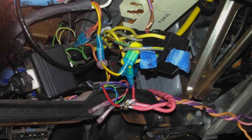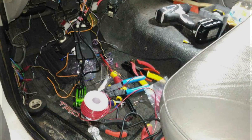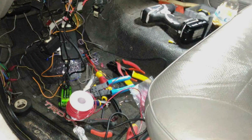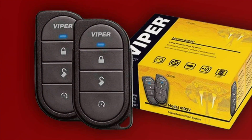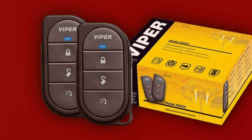Usability is a breeze with the Viper 4105V. Its range of up to 1,500 feet means you can start your car from a considerable distance. It also offers keyless entry, adding convenience to your daily routine. Viper products are known to withstand the test of time and various weather conditions, so you can trust this remote start system to perform flawlessly year after year.